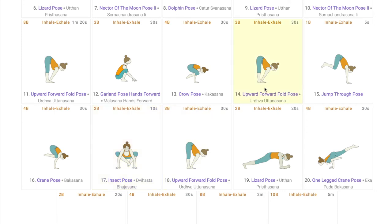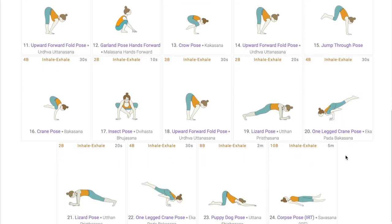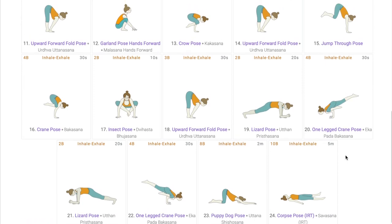The flow from Urdhva Uttanasana to jump through to Bakasana and insect pose is a part of the Ashtanga flow. After Urdhva Uttanasana, Uttan Prishtasana is performed to give a break to the students and to keep the flexibility and activeness in the students still intact. Another challenging pose has been added to this sequence which is Ekapadha Bakasana, where students rest one knee on the arm while the other is stretched out and up. Adding challenging poses is the decision of the teacher — it is always advised to have poses that will only add to the motivation level of the students.